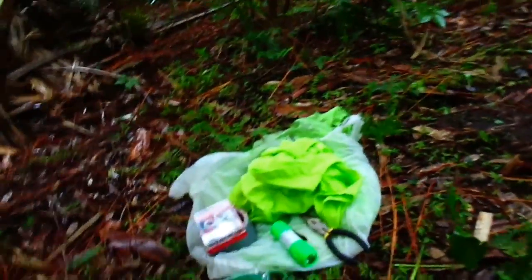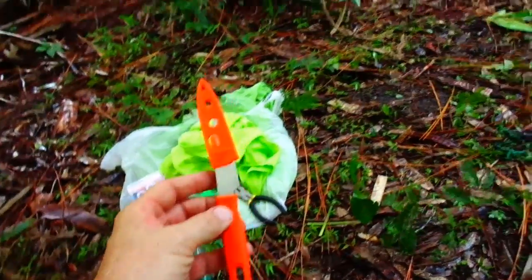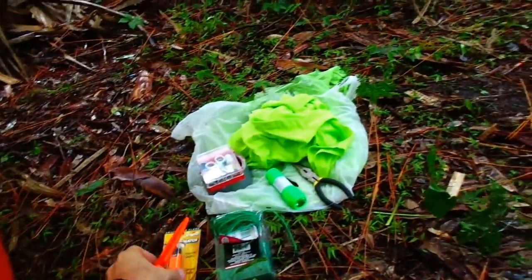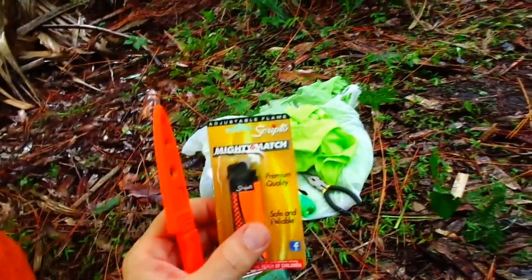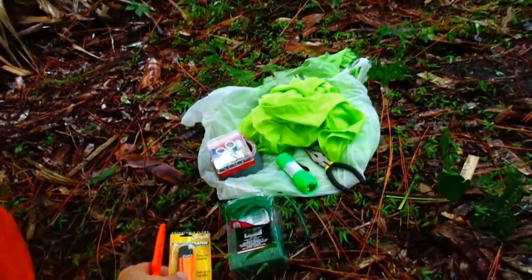I've got this kitchen knife here in the orange so that if it's laying around it's going to be highly visible. Cigarette lighter — same thing. The majority color of it is international orange. Nice and visible. It's about 80 cents at the dollar store.